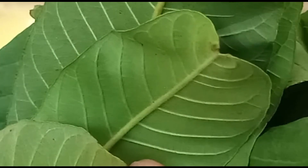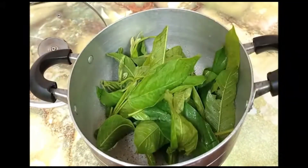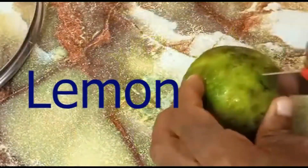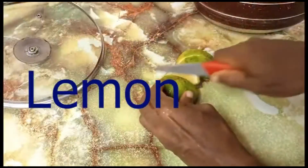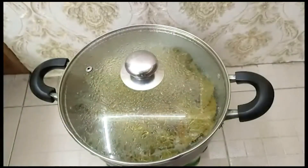one liter of water, and honey, which is optional. Firstly, get your fresh guava leaves, pluck a handful, and wash with running water to remove dust and particles. After that, pour up to one liter of water into the pot containing your already washed guava leaves. Place on the stove and heat until boiling.